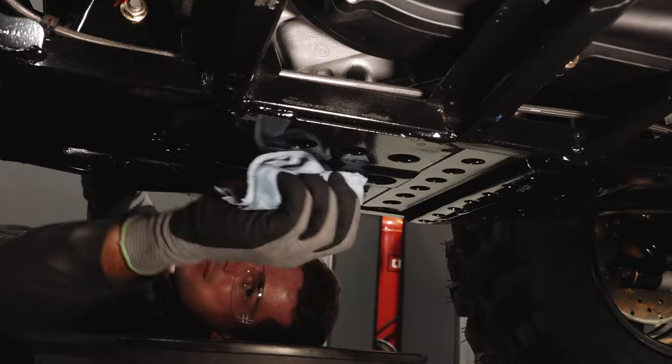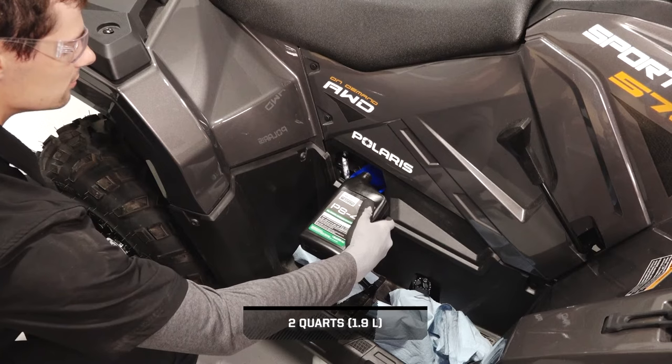Before continuing, clean any residual oil off the vehicle. Fill the engine with the proper amount of the recommended oil through the oil dipstick port. Do not overfill.